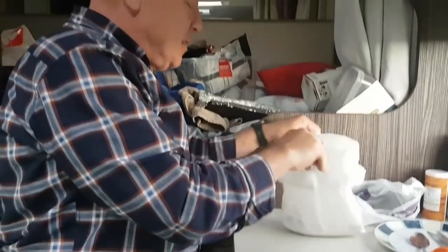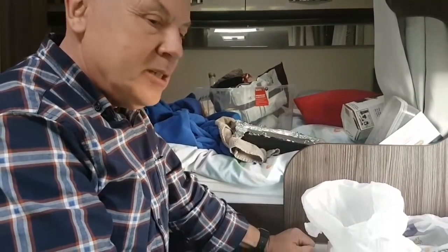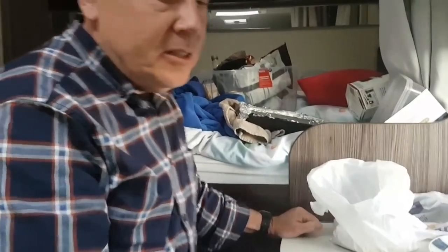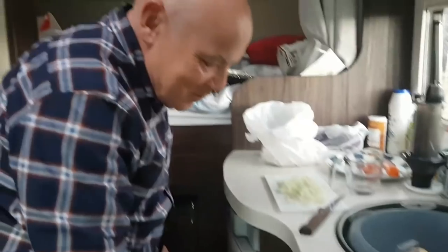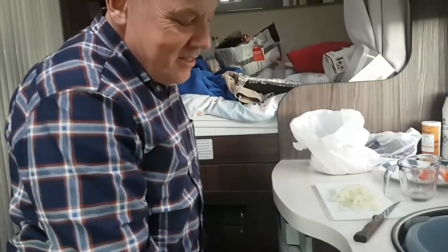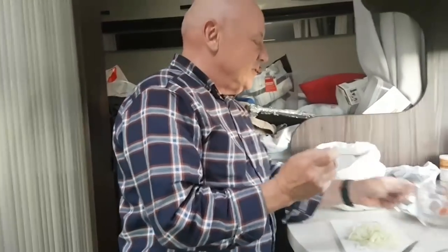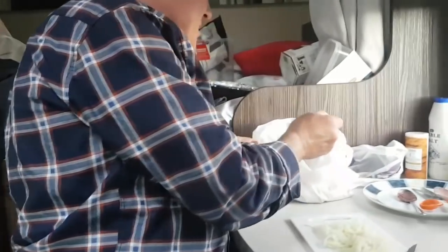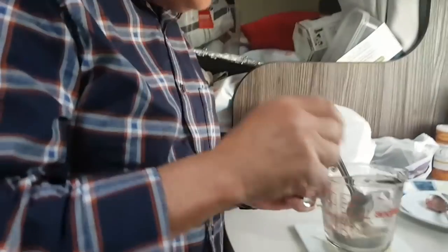So I've got 50p's worth of chapati flour. The plan is that I'm going to use this to make some onion bhajis. Chris can I just call you out on something? Please do. Onion bhajis are made of besan, which is chickpea flour - not chapati flour.